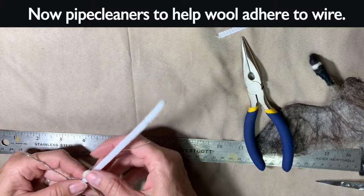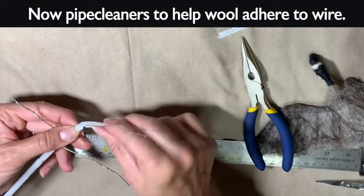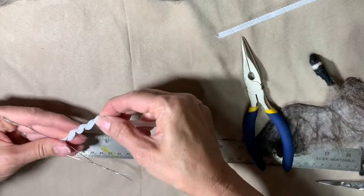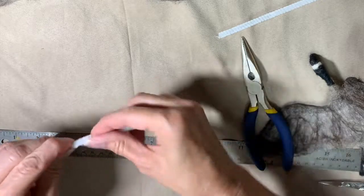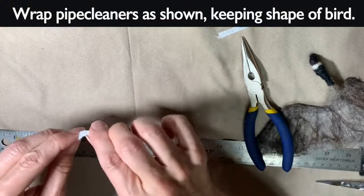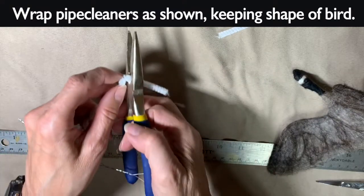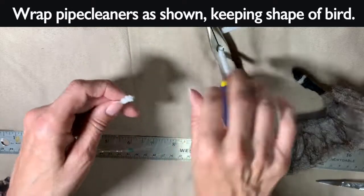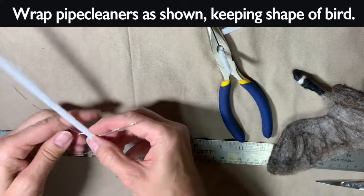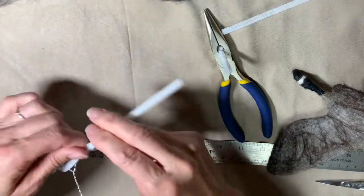Now I'm going to use pipe cleaners to help the wool adhere to the wire and also make it a little bit stronger. You just wind it around — I'm not quite as careful as I probably should have been. Then you cut it just a little longer than the end so that you can wrap your piece around, so you don't have a sharp point at the end of that wing. Then just go down the other side.